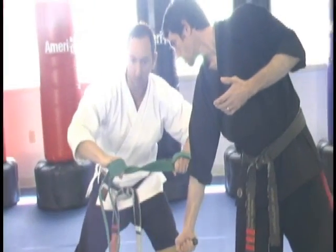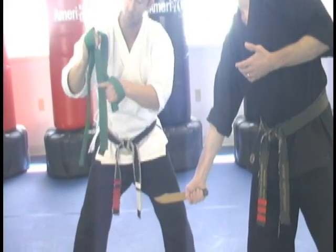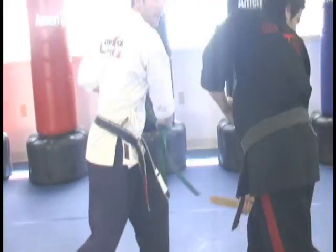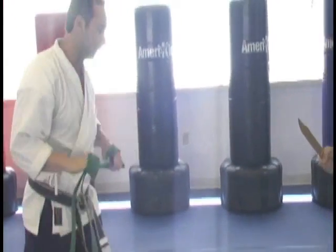And then from here, as I stay off, it's a snapping of the belt to the eyes, and if you have extra or a belt buckle, strike to the face and then go after it. You can put that all in a combination at the same time.